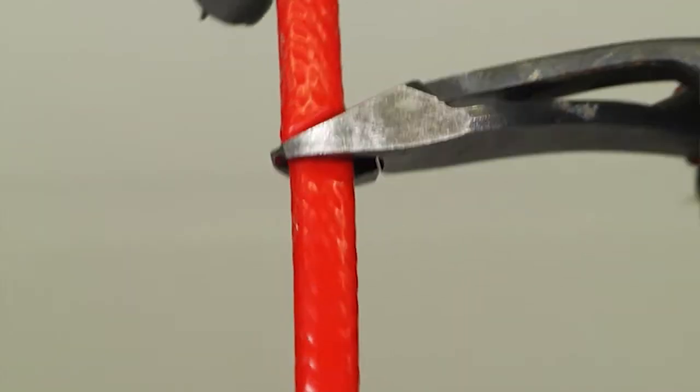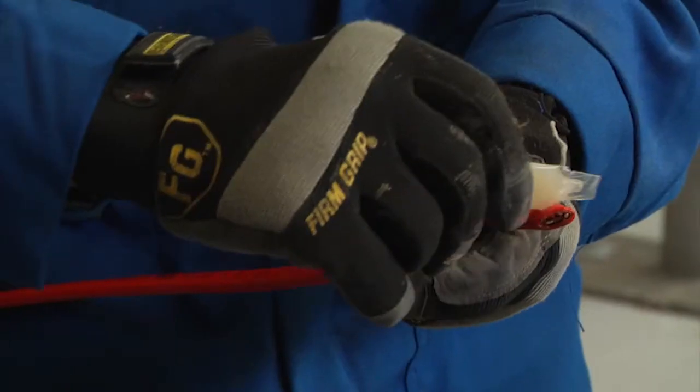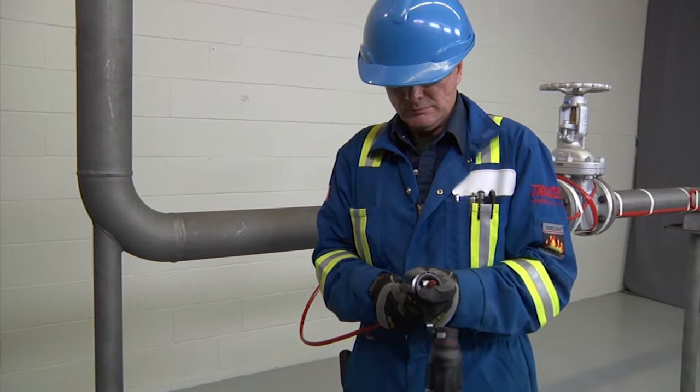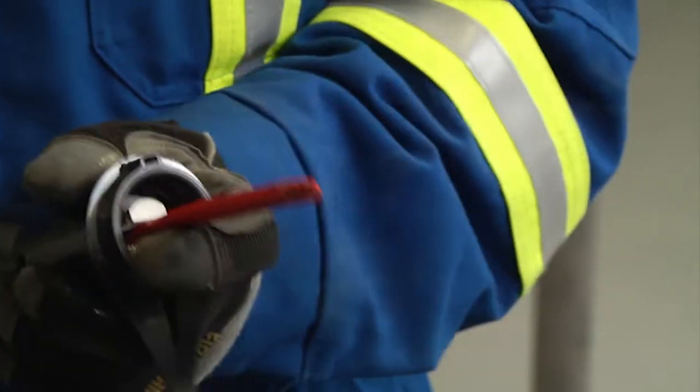Cut the cable end at a 45-degree angle. Apply lubricant for easier insertion into the stand. Insert the heating cable through the stand, leaving 12 inches, 300 millimeters of cable exposed.